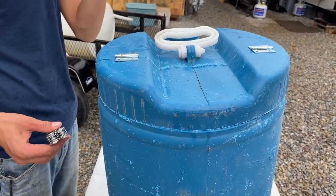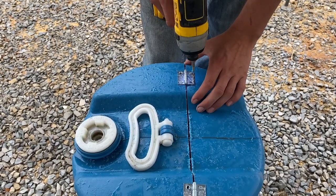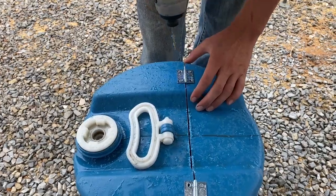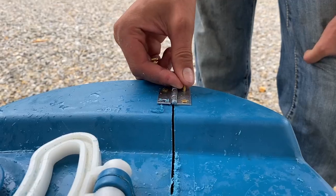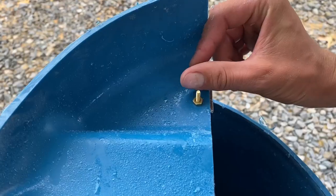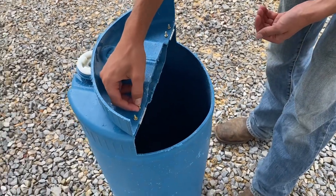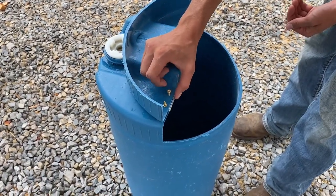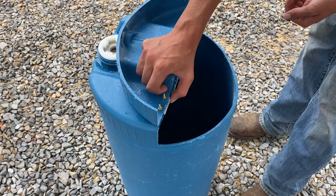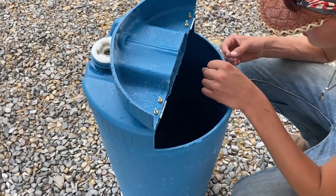Now we're going to drill and bolt through. Why are we using brass? Good question - it'll never corrode and rust away, being a water container.